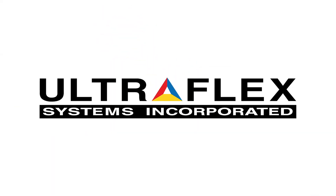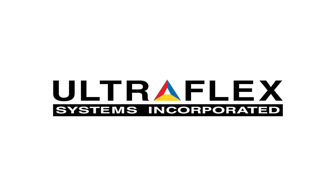So what are you waiting for? Contact your UltraFlex sales representative today for a product sample.